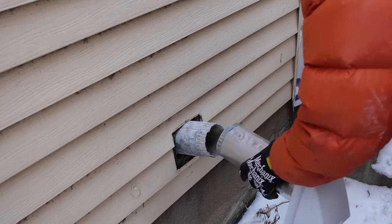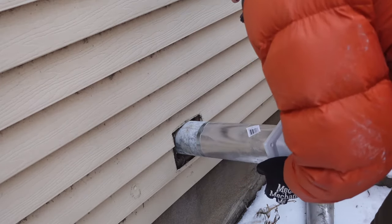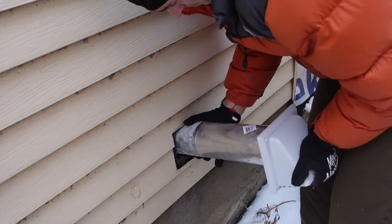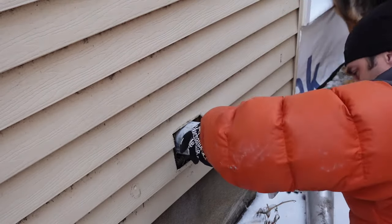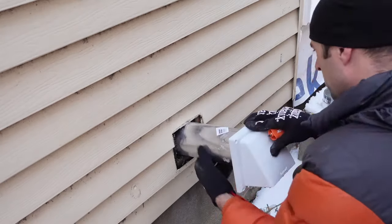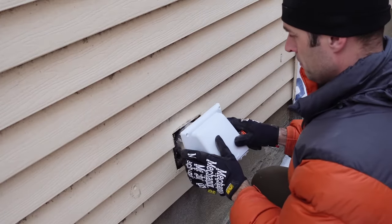Before I screw everything into place I'm going to do a dry fit using a hose clamp initially, then screw it in afterwards. I want to line everything up — there's very little room to work in the basement, only about six inches between the two floor joists. I'll slide it back in and make sure all the ducting inside still fits properly. The pipe goes straight up into the hole in the floor, so I'm lucky I don't have to cut any ducting.